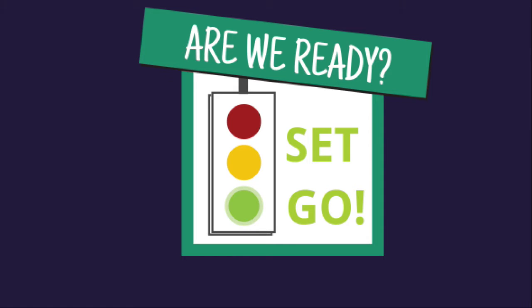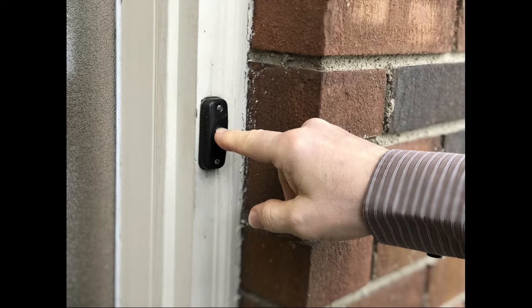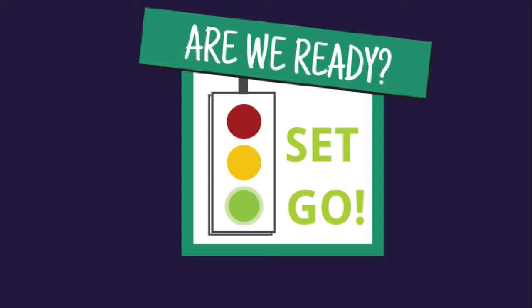Once your dog is able to hold a sit when you open the door, proceed to the next step. Now we're able to add distractions. Have someone on the other side of the door ring the doorbell. Again, work through this exercise as you did in the intro. Pause the video and work on this. Once your dog is able to hold a sit when you open the door after someone has rung the doorbell, proceed to the next step.